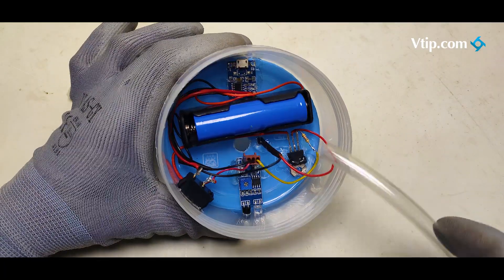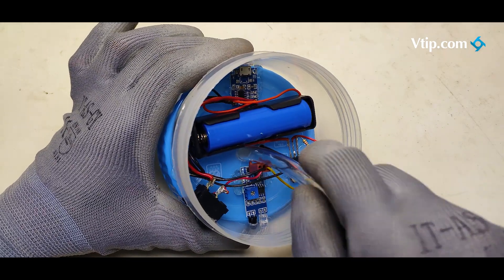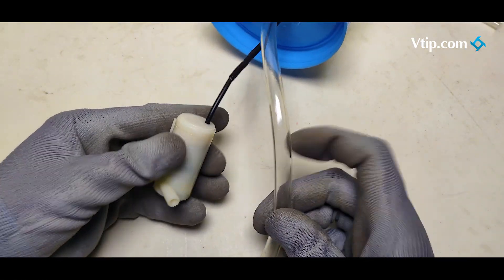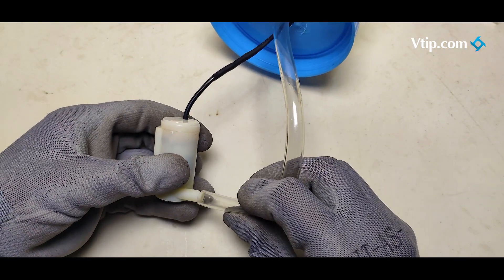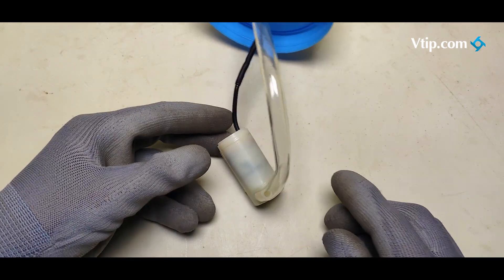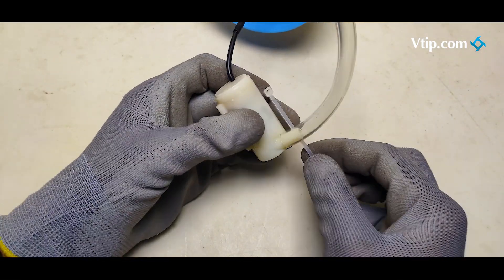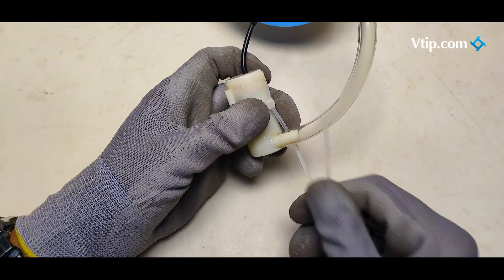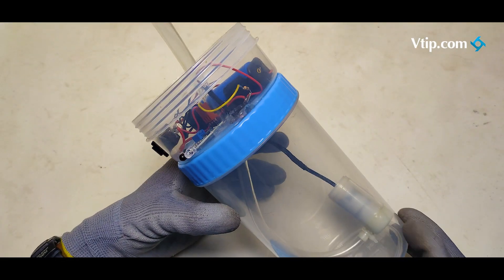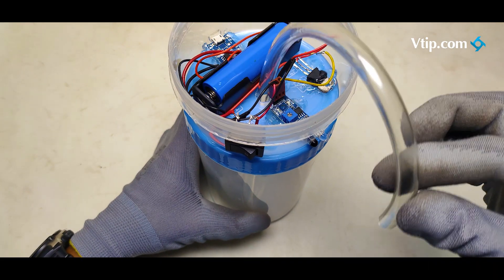This allows us to remove the switch when we push the switch. The switch is connected. You can set the container and fill the container.